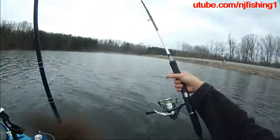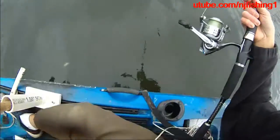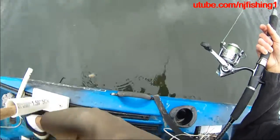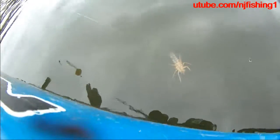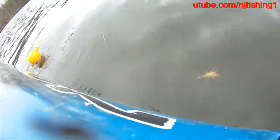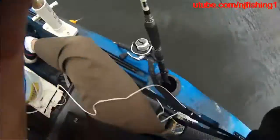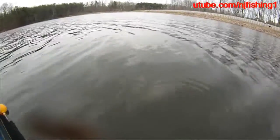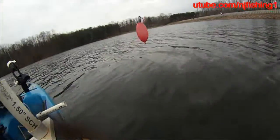So there you have it. You can see he is as live as you can get. I'm going to check my crawfish — he is still alive, very much alive. Okay so I'm going to try to go to that corner and see if we can catch something here.